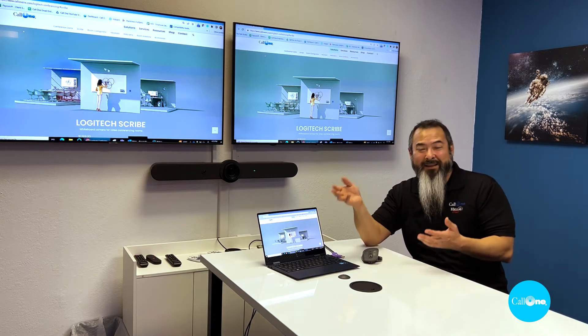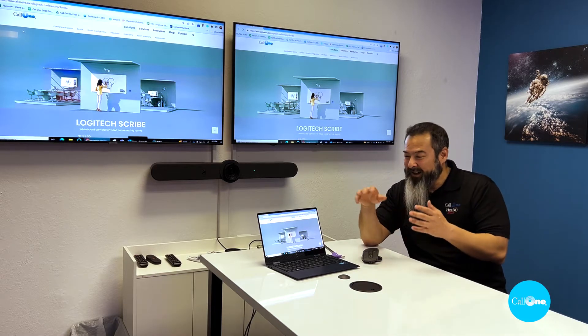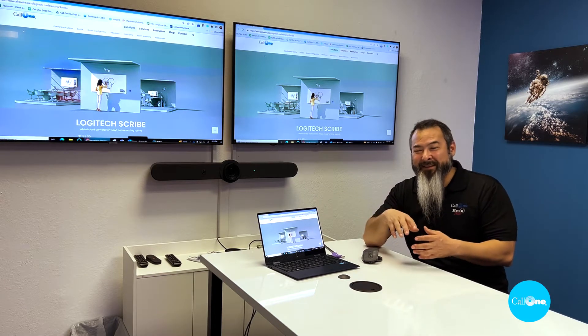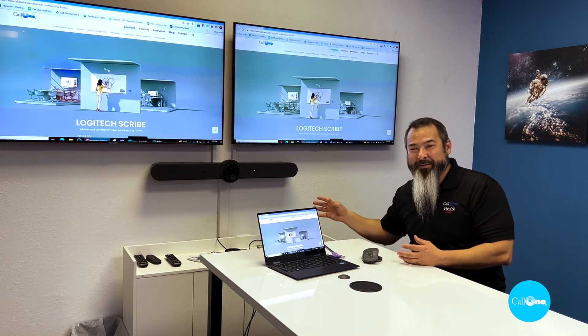So if you have, maybe you want to have a presentation for people in this space, you're doing some training — that's another use case for this. Or you want to join a meeting platform that's not currently supported by this particular space.